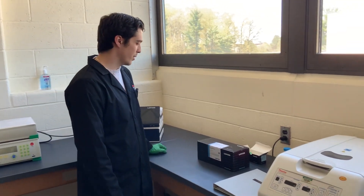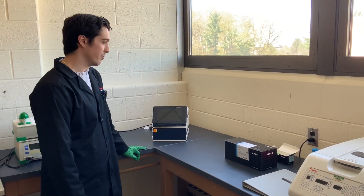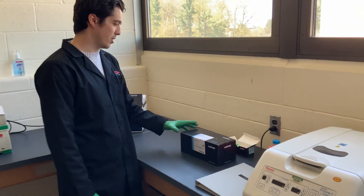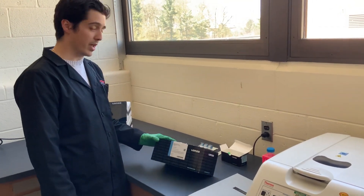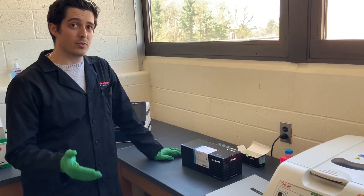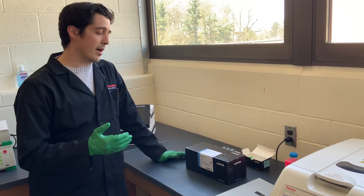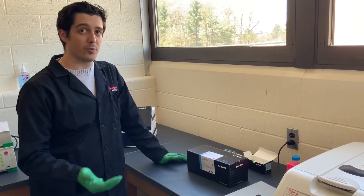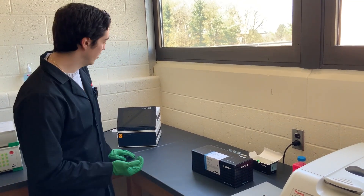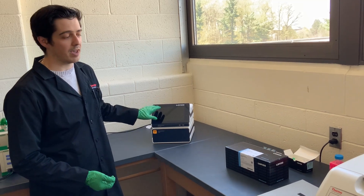Hello, today I'm going to teach you how to use the Lonza 4D Nucleofector Kit. Before we start, I want to talk about some of the different reagents you can get from Lonza. There are different kits you can buy, and depending on which cell line you're using, the kit and reagents will vary. You want to make sure you're getting the appropriate kit that is compatible with the 4D Nucleofector, which is the model we have here.